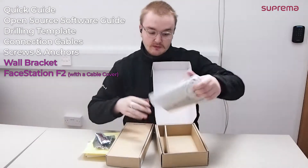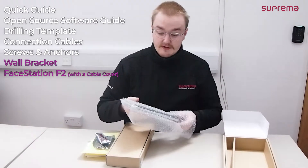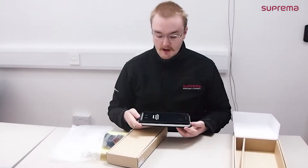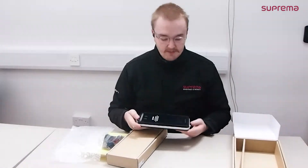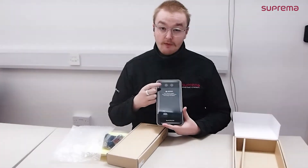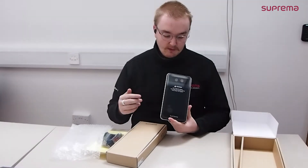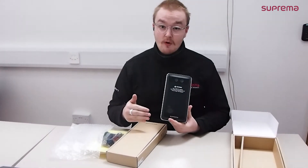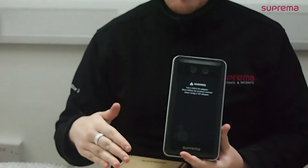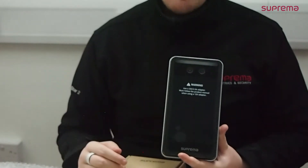And then finally we have the actual device. This device can be paired with either a 12 volt adapter or a 24 volt adapter. 24 volt is recommended as it's just more reliable. They're both rated at 2.5 amps. On the actual device, the left camera is the infrared camera, where the right camera is visual. It is a dual algorithm device so it will take both visual enrolment and an infrared enrolment. It also does have a big LCD screen. You can put your own logo on that.